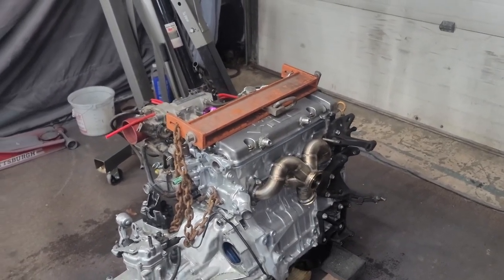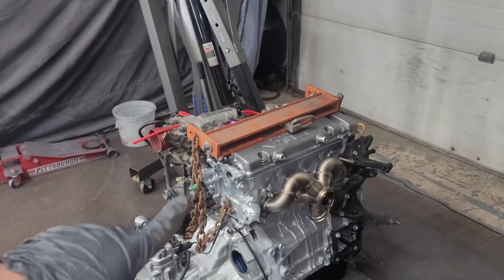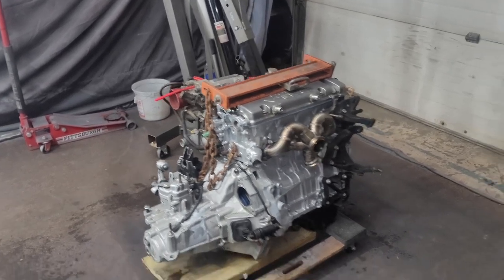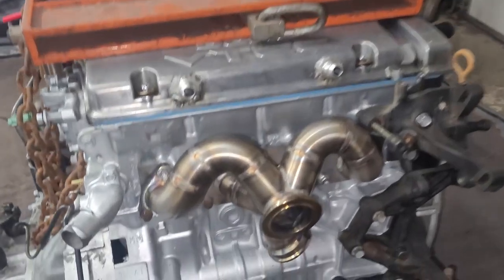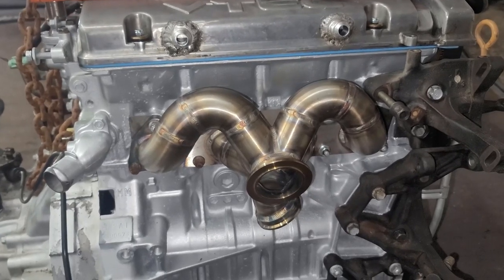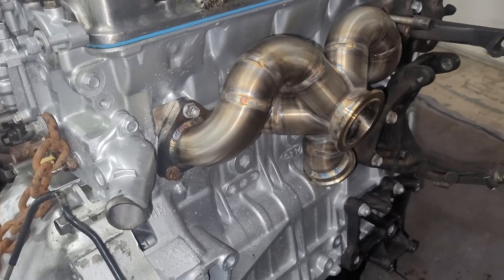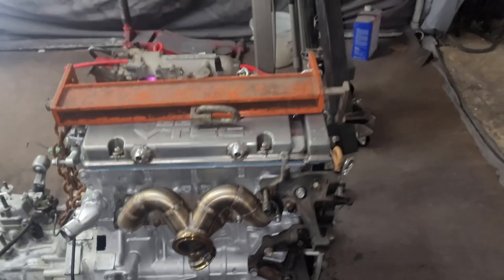Got the solid mounts, motor's ready to drop. There are some components missing that I'll get on once the motor is in, but man — look at this manifold. This is the 850 Fab mini ram horn with V-band clamps. Super sick. Can't wait to get this dropped in.